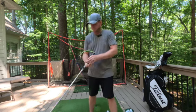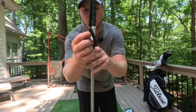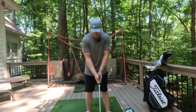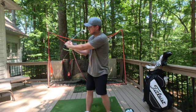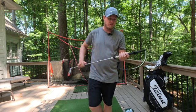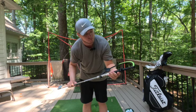Next we have an arm lock face control swing trainer. This is really going to help people who have issues with face control. It's got a little plastic indicator showing you where your club face is — if you're hitting with an open face and getting pushes, or closing it too much and getting pulls, this will help. It keeps pressure against your forearm so you're not getting any cupping of your wrist. Price-wise it's middle of the road for golf trainers. If you have face control issues, check this one out.